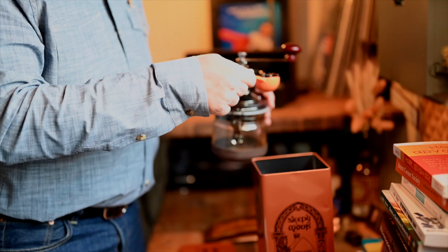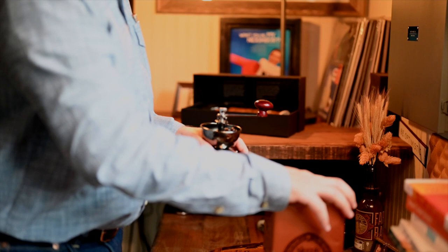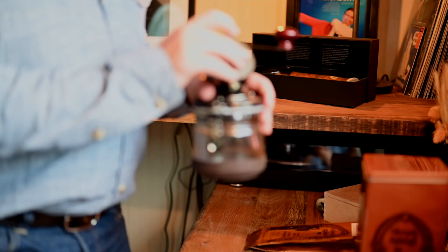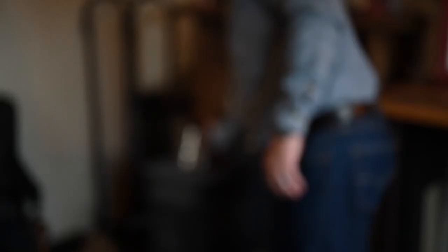I do have a nice burr grinder as well, but I don't think you can beat a ceramic hand grinder. And of course, since I'm a coffee geek, I have several grinders that are all preset to different settings for pour-over, French press, and the clover, which I use as well, and then I use a grinder for espresso too.